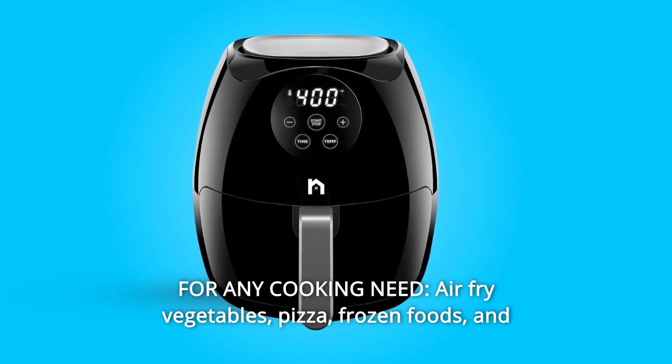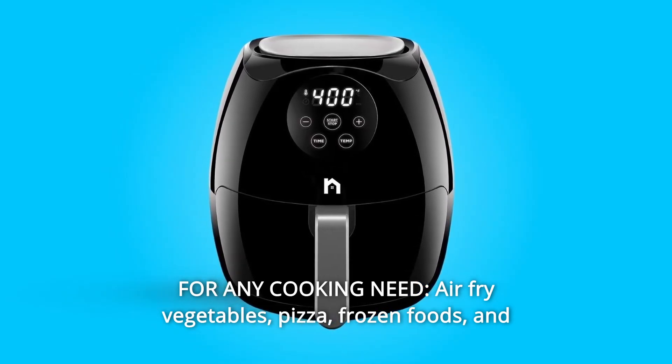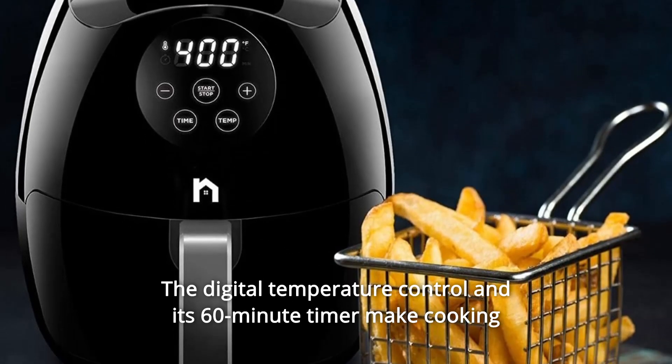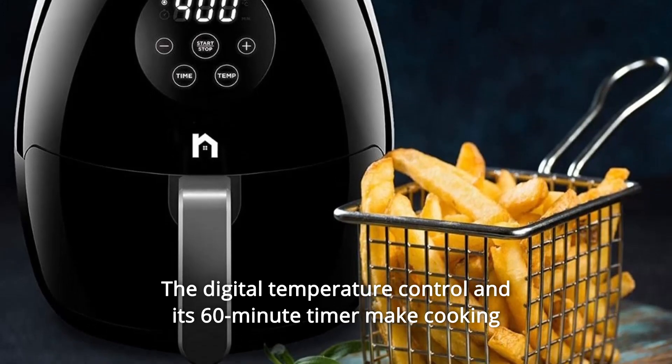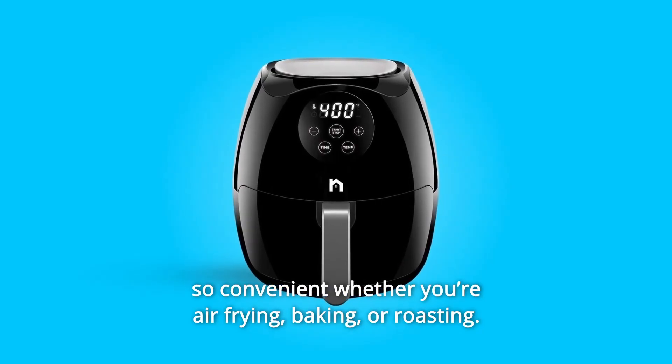Number 5: For any cooking need — air-fry vegetables, pizza, frozen foods, and leftovers. This air fryer evenly crisps every inch of your food. The digital temperature control and its 60-minute timer make cooking so convenient whether you're air-frying, baking, or roasting.